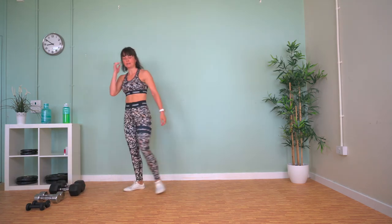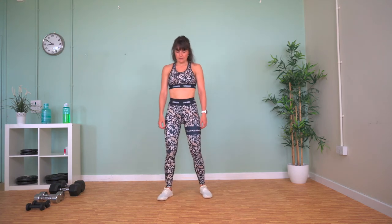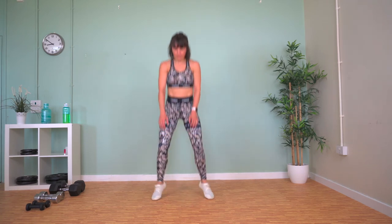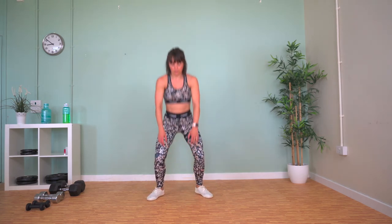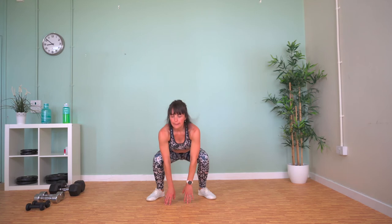Jumping squats now. Squat down, touch the floor, spring up. Try and keep a steady pace going. Legs are burning!